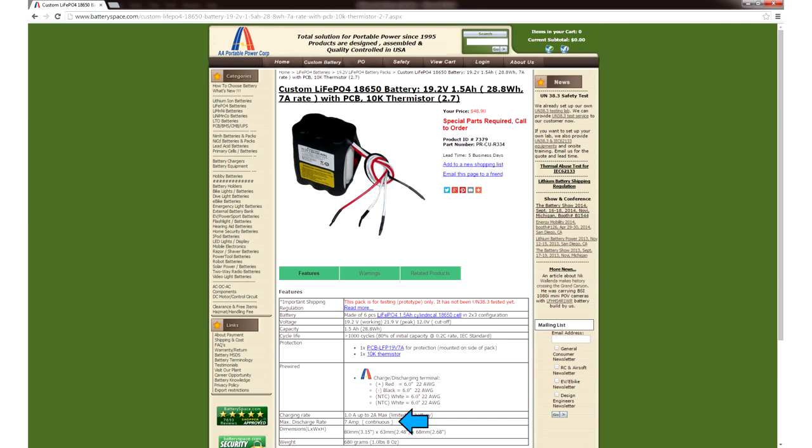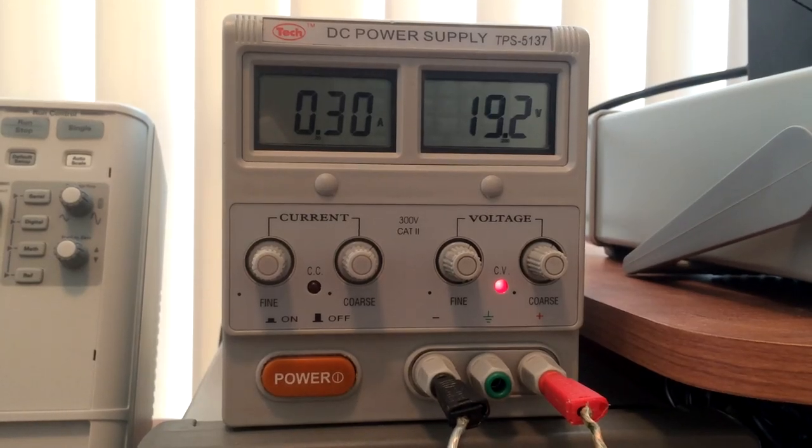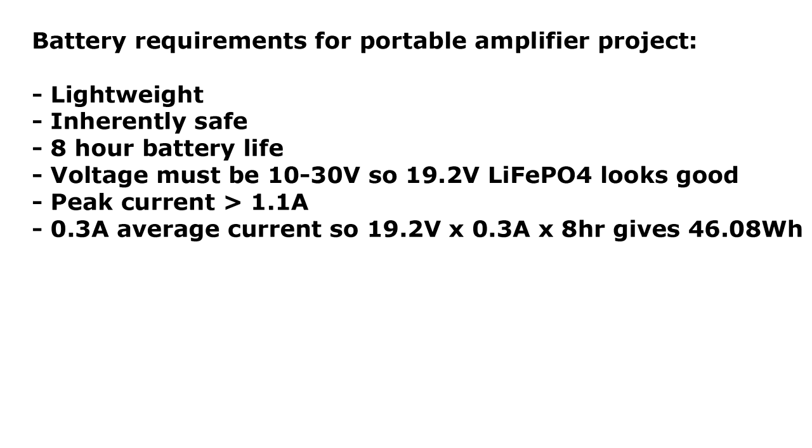If your project draws more power, pay very close attention to how much current your battery can safely deliver. Now, in order to figure out battery life and make a final choice of battery, we want to figure out what the average current draw is. Let's say we power the amplifier with 19.2 volts from our bench power supply, and at normal listening volumes we find that it draws an average of 300 milliamps. 19.2 volts multiplied by 0.3 amps gives us an average power consumption of 5.76 watts. We decided we wanted the amplifier to run for 8 hours, so 8 hours multiplied by 5.76 watts gives us 46.08 watt hours. So we need a battery with a capacity of at least 46 watt hours.